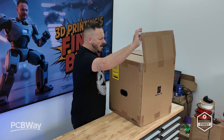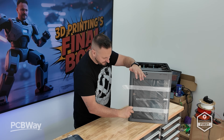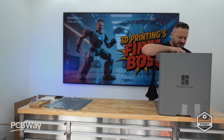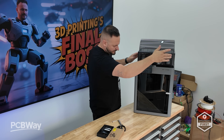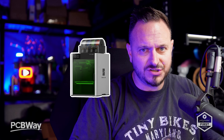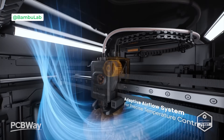The P-Series from Bambu Lab has always been one of their best sellers — known for being reliable, high-performing, and still affordable compared to their flagship models. The P2S takes that formula and completely rebuilds it from the ground up. We're talking about a second-generation machine that takes higher-end tech from machines like the H2S and the H2D, like the Dynasense extruder and active airflow system, but at a much more approachable price.